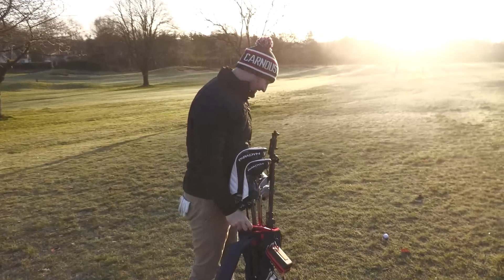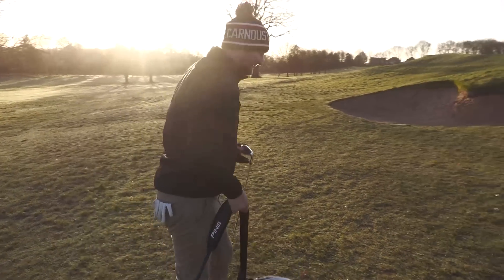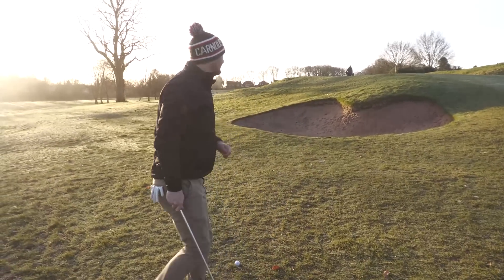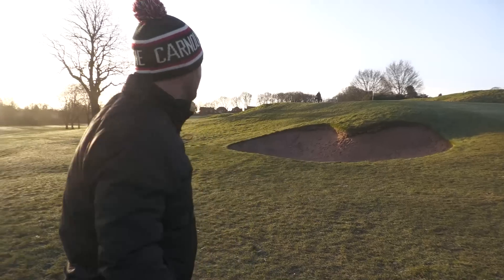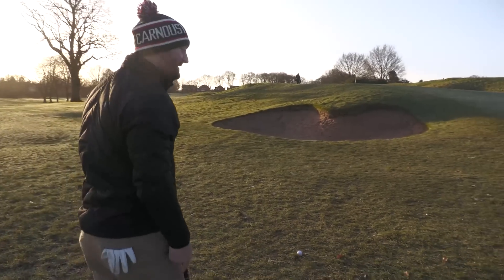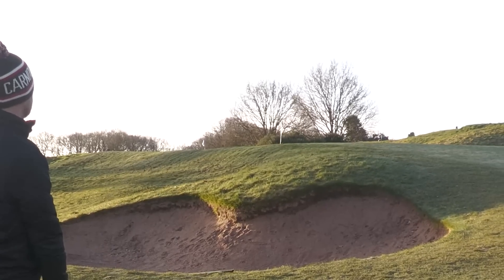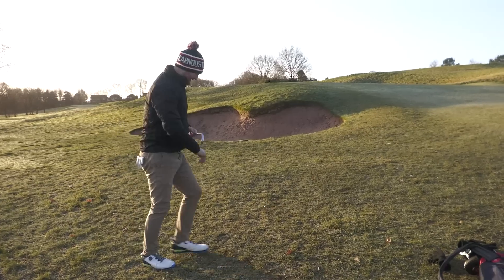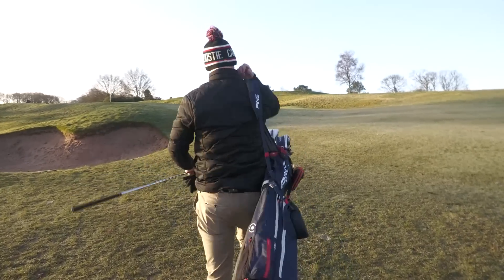One thing I haven't got is any specialty wedges, so I'm going to have to get a little creative with the pitching wedge — open it up a little bit and just throw it up. It is a little frosty so it might bounce on a little bit firmer. That had a big bounce; that felt really nice actually for such a little shot. Let's go and find out if we're birdieing or not.